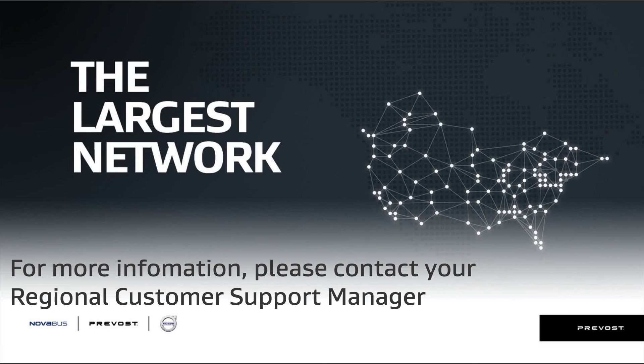For more information, please contact your regional customer support manager.